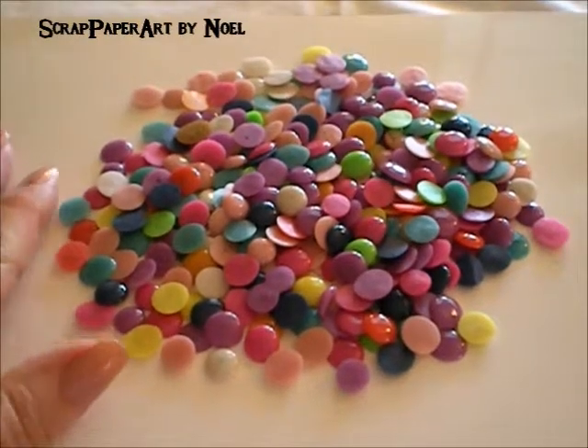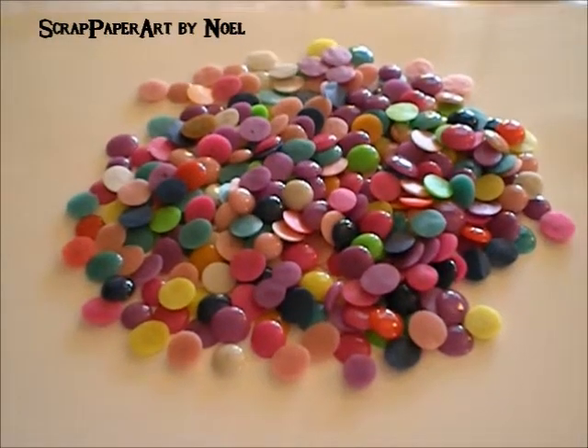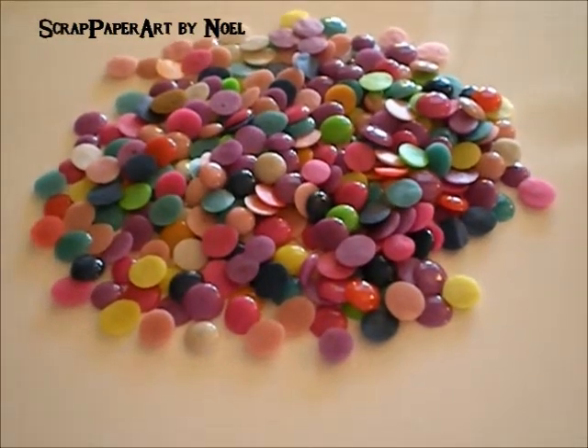I was laid up over the weekend and I sent Hubby out to go get me some, to try and find a pack of pony beads from my local dollar store. And he found a couple of packs and brought them home.